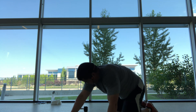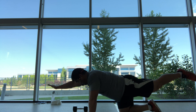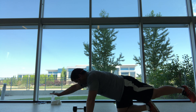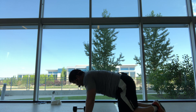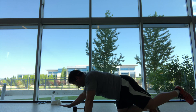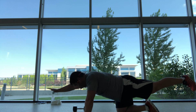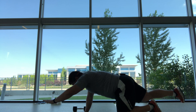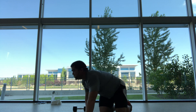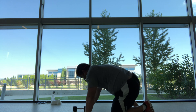All right, let's go into those bird dogs — knees nice and wide, hands under the shoulders, extend forward and straight back. Rest. One-minute break and we'll repeat it again. Recovery.